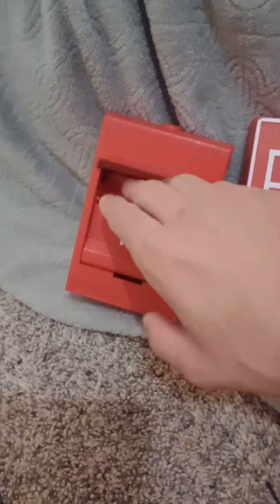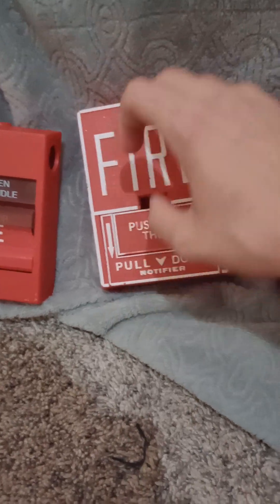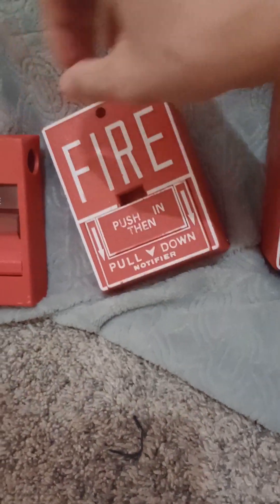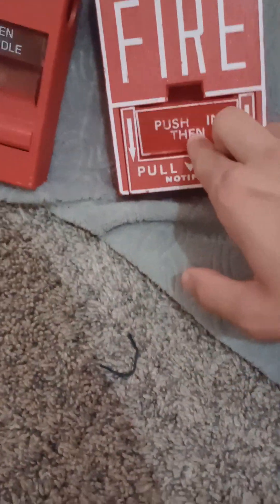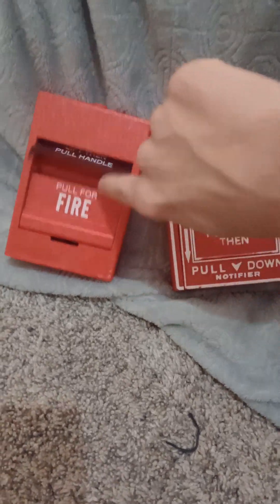I have the Edwards pull station. If I pull this — I can't pull it, I think it's broken. When I pull the fire alarm the handle will just let go. So this one's broken. Back to the Edwards pull station — yeah, that's that.